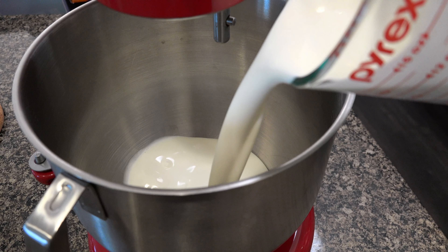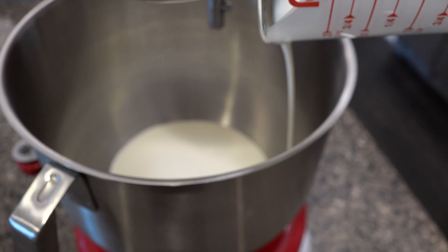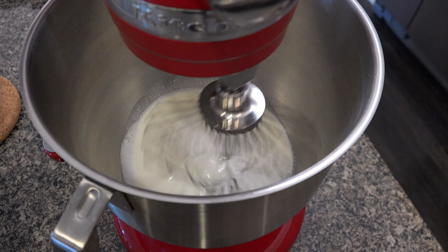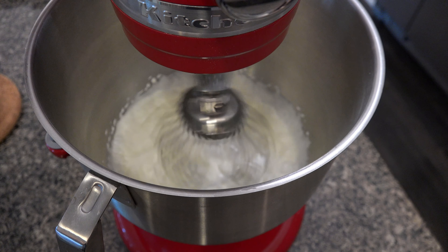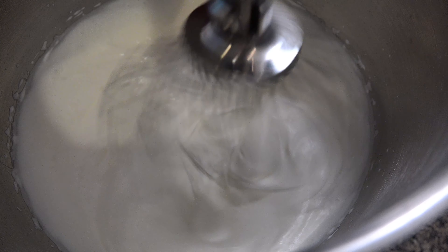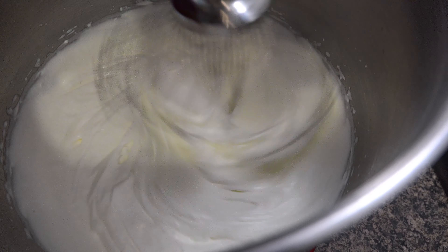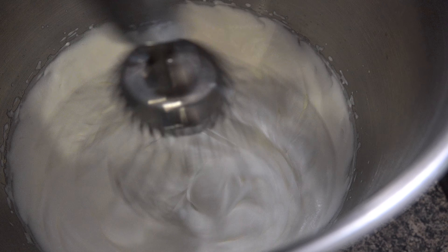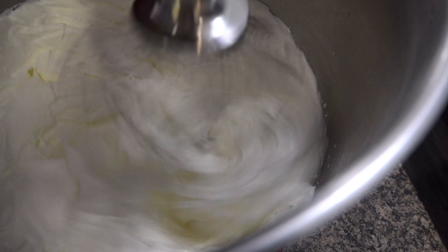For the heavy whipping cream, we add two and a quarter cups, which is 540 ml, and with a stand mixer keep whisking until soft peaks are formed. Don't over-mix, otherwise it will turn into butter.